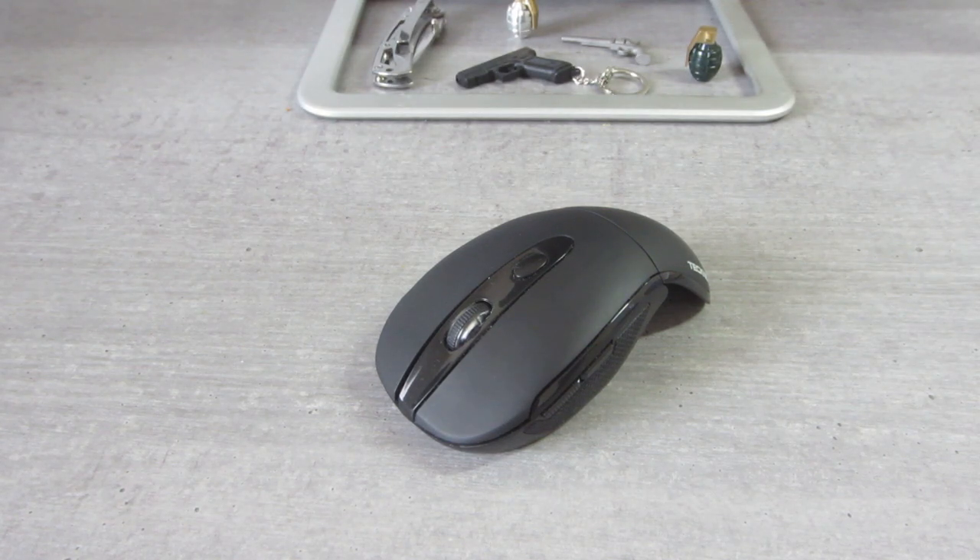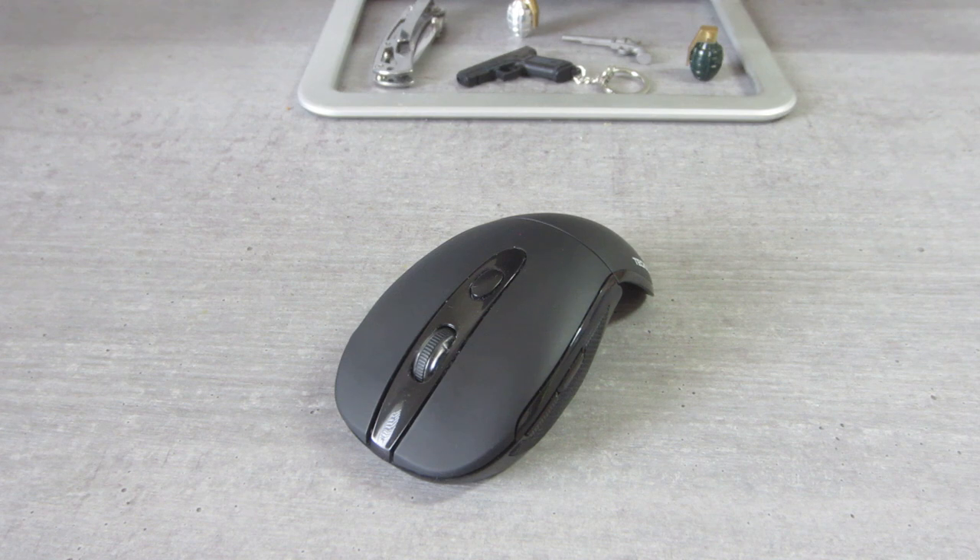This is probably the best folding mouse you can get for your PC for under $15 on Amazon. I have used this mouse for about a year and a half, maybe a little bit longer.